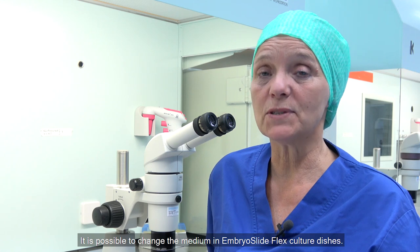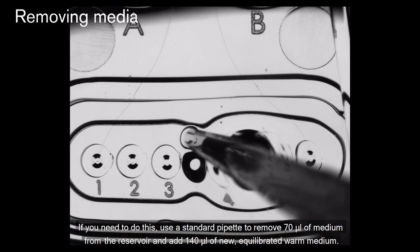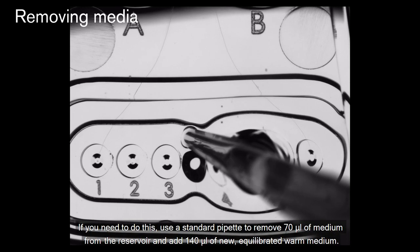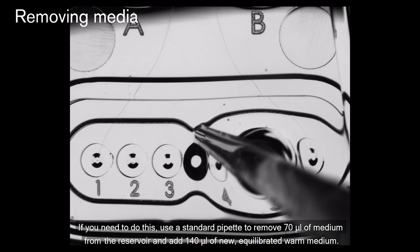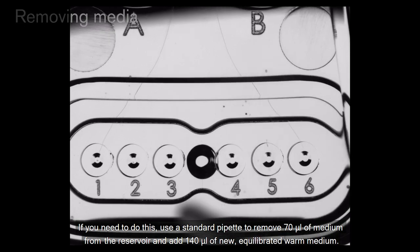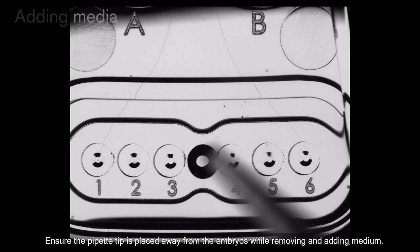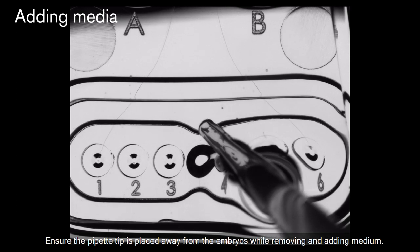It is possible to change the medium in the EmbrooSlide Flex culture dishes. If you need to do this, use a standard pipette to remove 70 µL of medium from the reservoir and add 140 µL of new equilibrated warm medium. Ensure the pipette tip is placed away from the embryos while removing and adding medium.